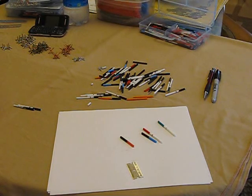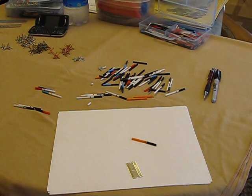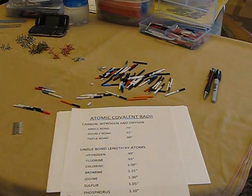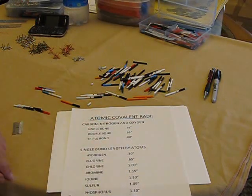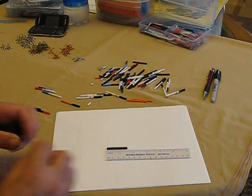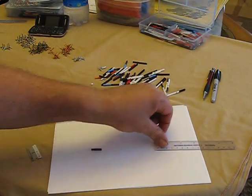However, there may be instances where you want to prepare other types of bonds. For example, you might want to prepare a carbon-to-bromine bond. The way that would be done is to review your bond sizes. A carbon-to-carbon single bond is about three-quarters of an inch, and bromine is a little bit over an inch. Taking a piece of carbon tubing and using a plastic ruler, I'll cut a three-quarters-of-an-inch piece for the carbon to be used in this bond.